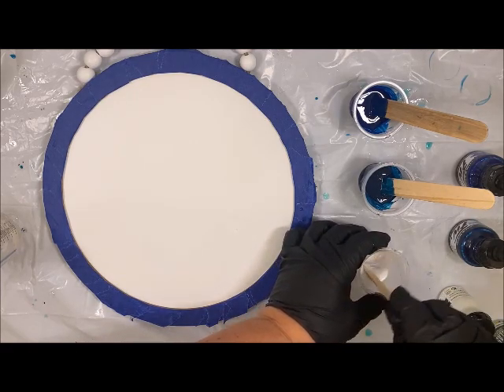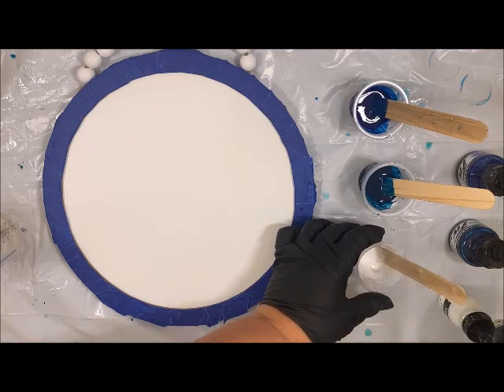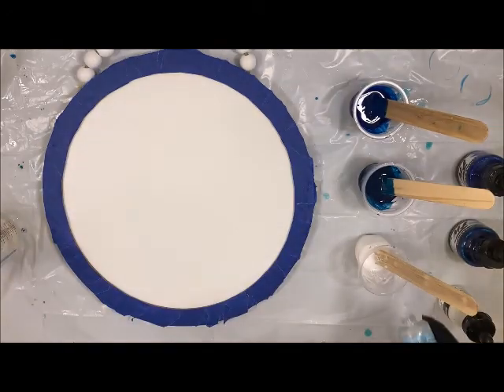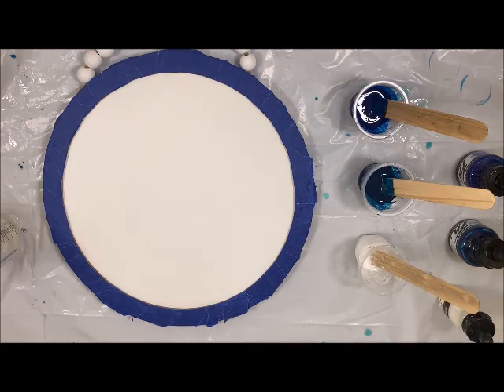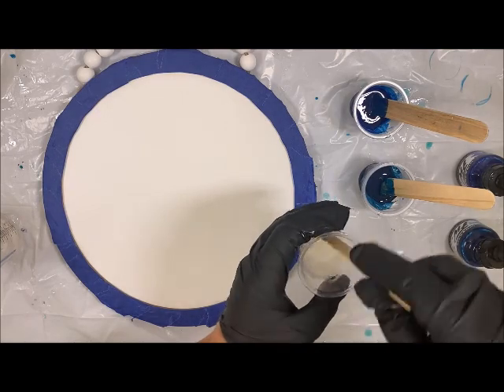And then the white — I'm going to go ahead and drop some Resi Blast in there. I'm going to do about two drops for this. Then I'm going to make sure I really get that nicely mixed into that white color.